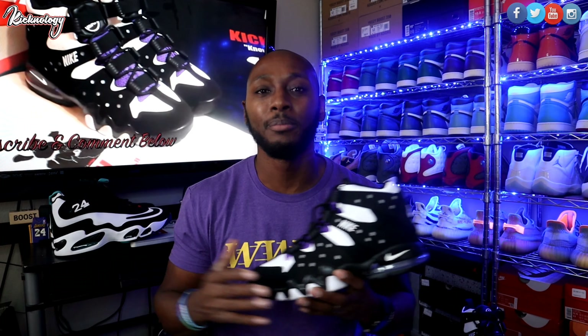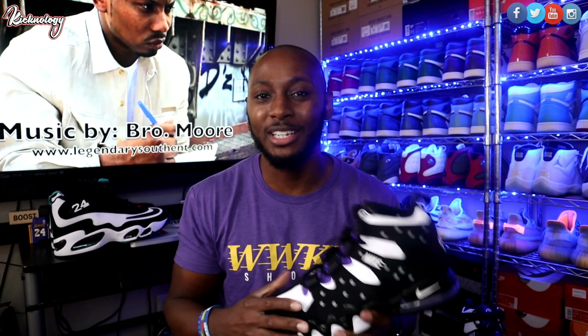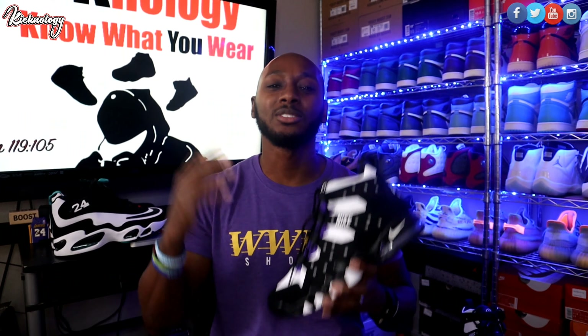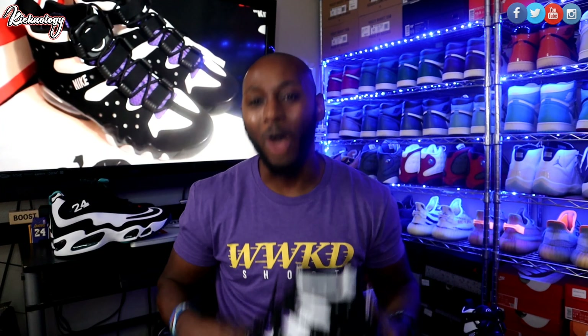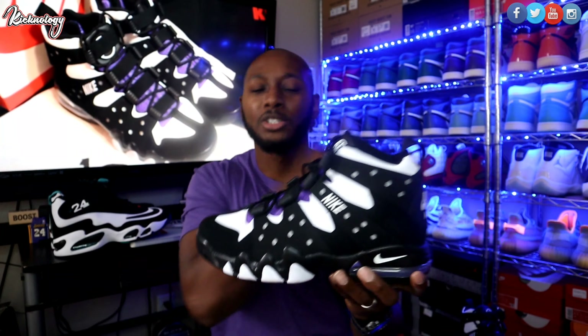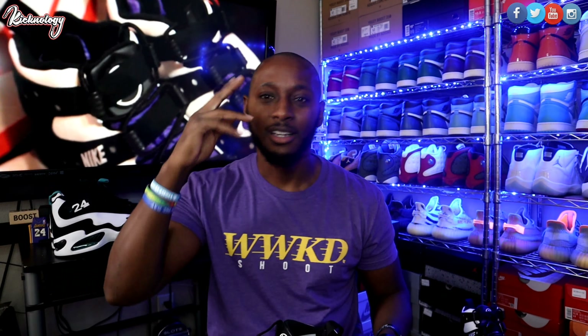It seems like Nike is gonna give us more OG non-Jordan basketball sneakers, and I'm here for it. Hit that like button — the goal for this video is 100 likes. Subscribe to the channel; the goal is 10K by the end of the year. Appreciate you guys. As always, rock what you like, not what's hype. Wash them hands. And remember, these sneakers are just bait to share my faith. I'm gone.